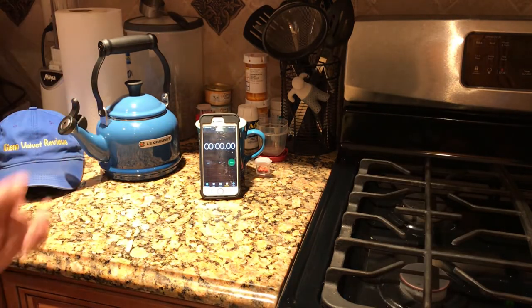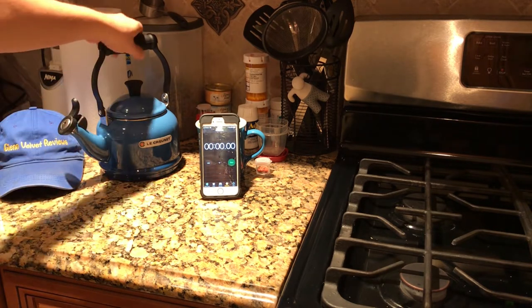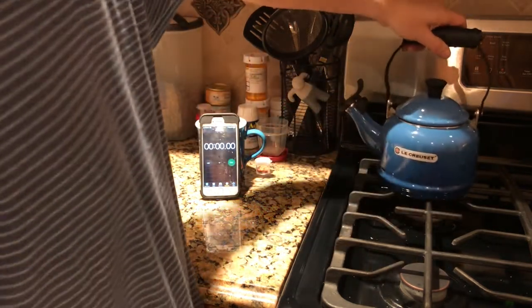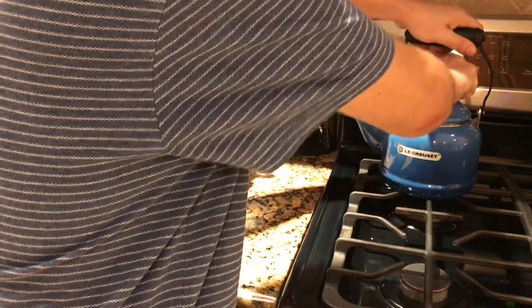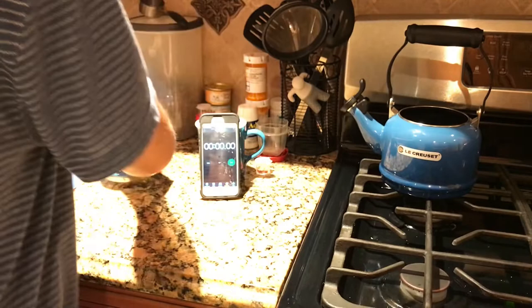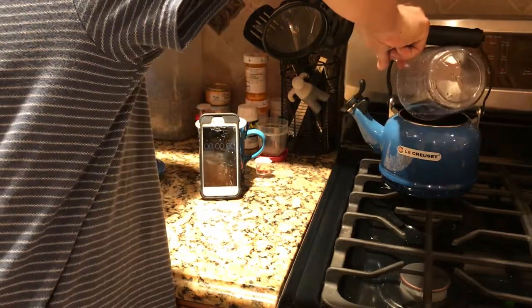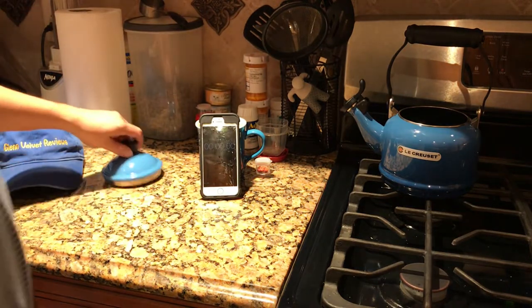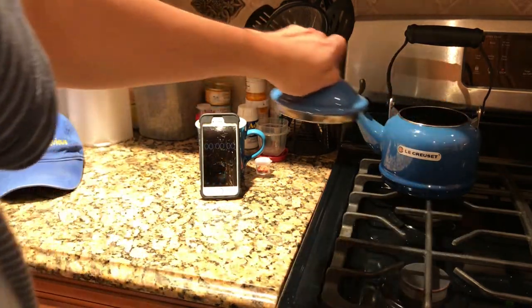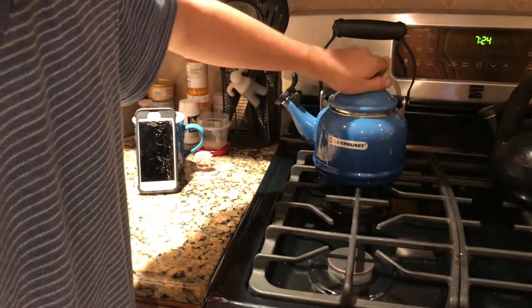That one is done. Now we're going to do the new kettle — the 'lock' per se. We're putting two cups of water in here and getting this one going. It looks clean — you can see that. Snapping on the top.